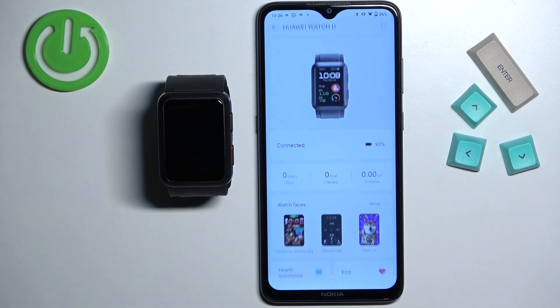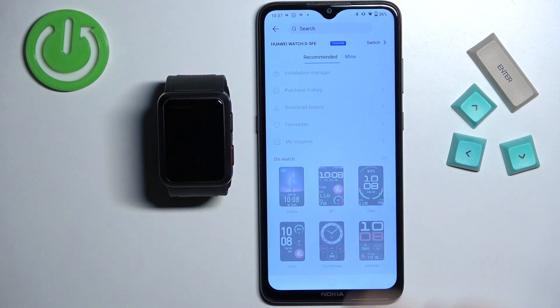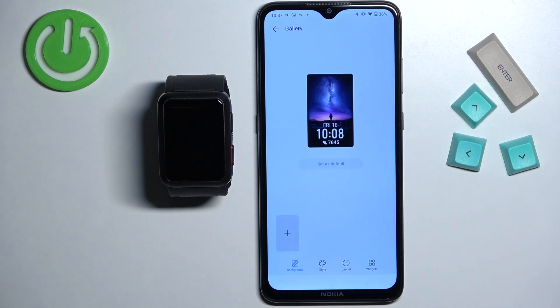Now let's tap on more. Here tap on mine, and then select the watch face called gallery. Right here we can tap on this plus button to add the image to our watch face.